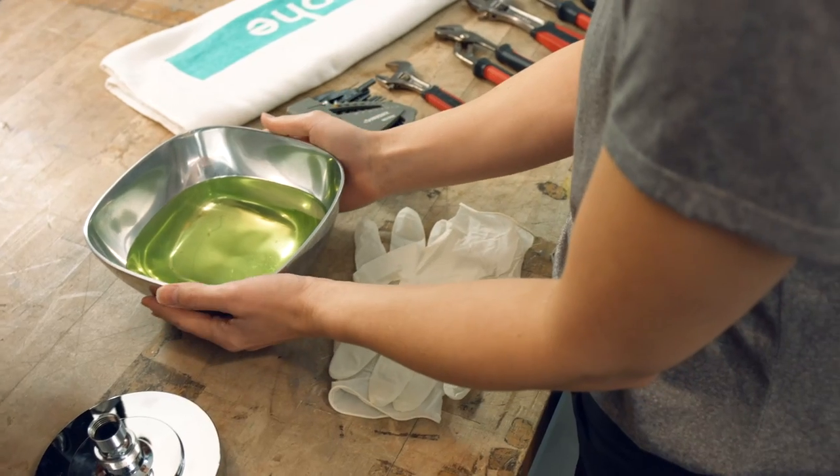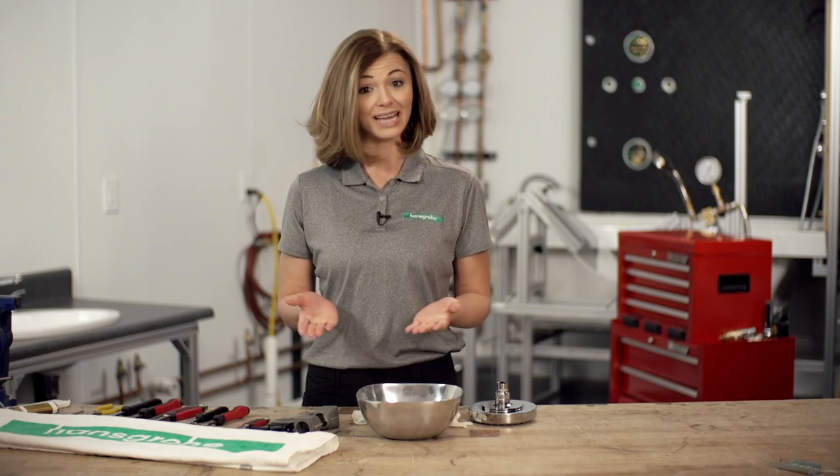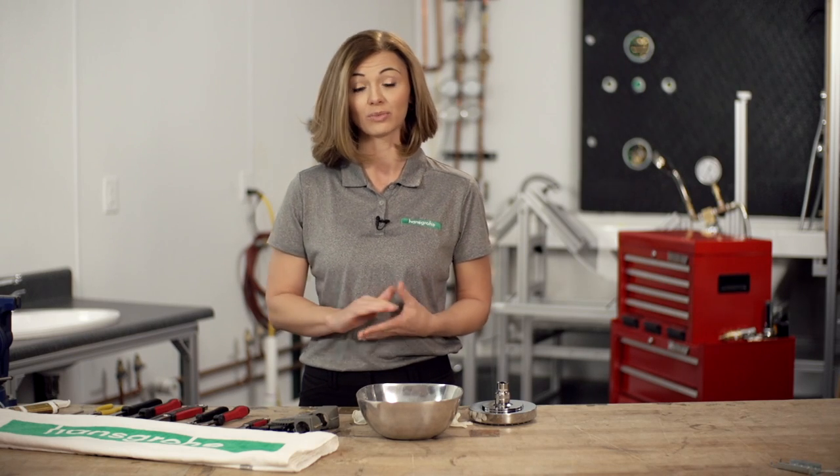However, for more aggressive buildup, you may want to try this method. Grab a container and fill it with a solution of half water and half descaling agent. Fill up the container so that only the face of the shower head will be submerged.